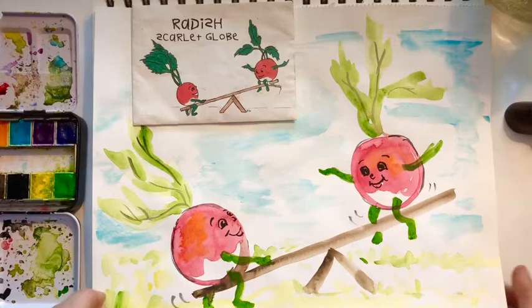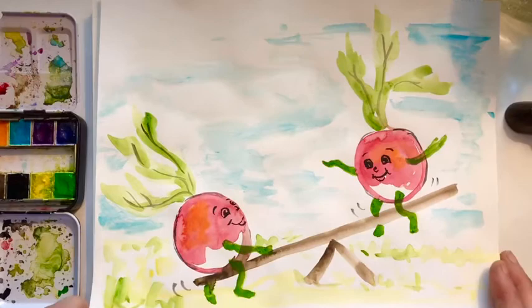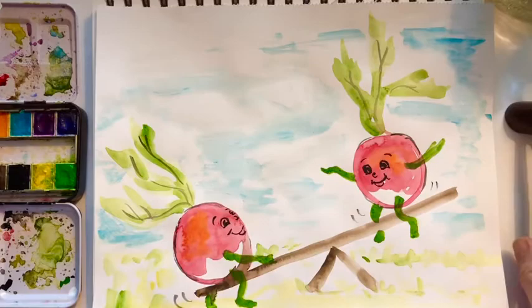Hi friends and welcome to Little Woods Art. Today I'd like to show you how to make these cute little radishes on a seesaw. I was inspired by this seed packet and this little drawing, so I thought I would take my watercolors and make my own. So go grab a set of watercolors and a watercolor brush — something with a tip is helpful — and let's get started.